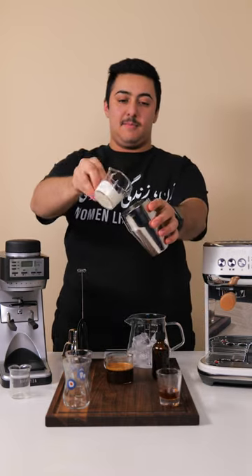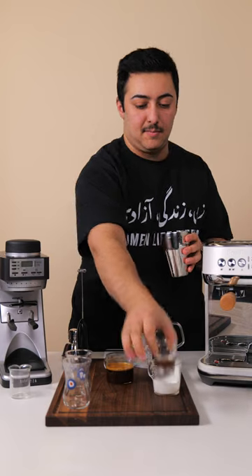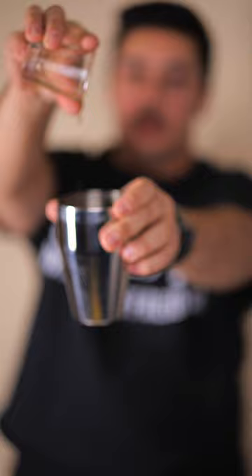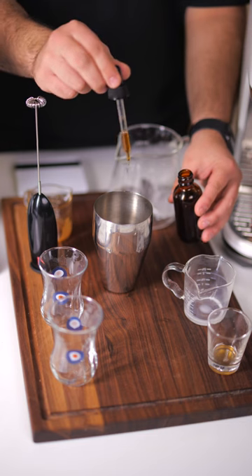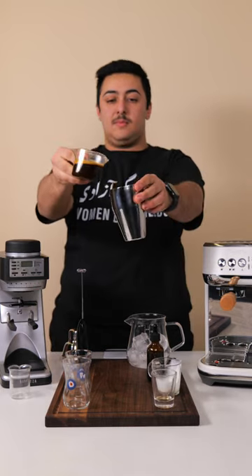We're going to start off with 30 grams of heavy cream infused with 2 grams of rose water. Then add our all-star ingredient: 10 grams of pistachio saffron syrup — recipe in the description below. Add some drops of vanilla bean to imitate the wafer that the ice cream is traditionally served on. And lastly, add some espresso — double shot to be exact.